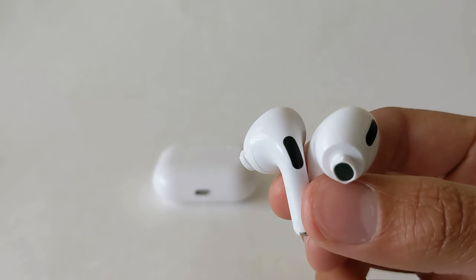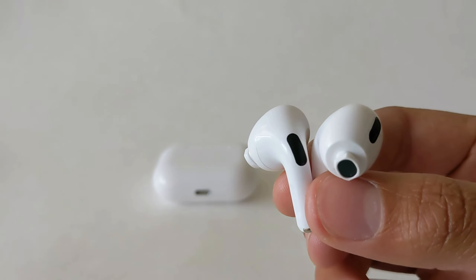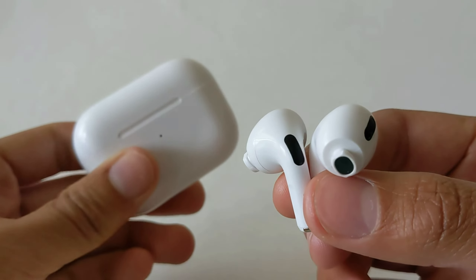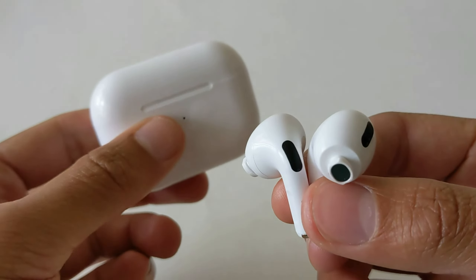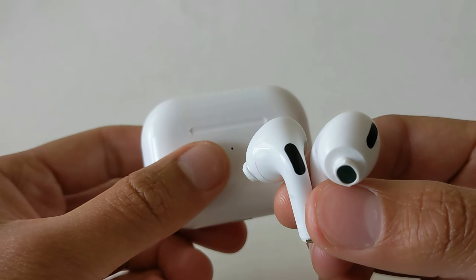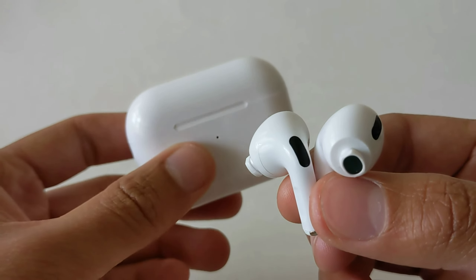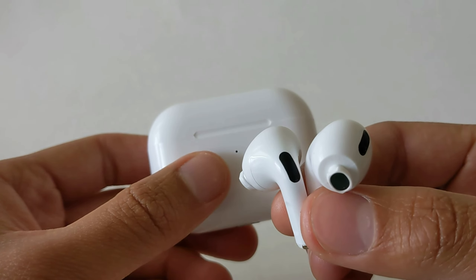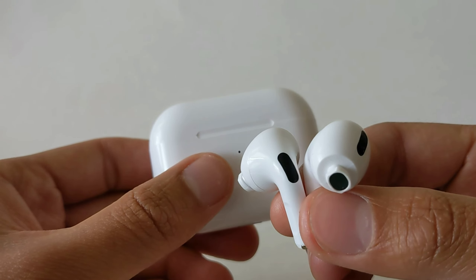Am I surprised by how bad they are? Not really — I did pay $3, so I guess that was to be expected. The case fully recharges them a single time before you have to recharge the case. So yeah, these things are not worth buying. If you're buying it for a fun novelty — hey, I bought fake $3 AirPod Pros — then sure, you can buy them for that, but these earbuds are just not worth it. You should not buy these ever.